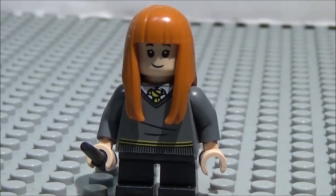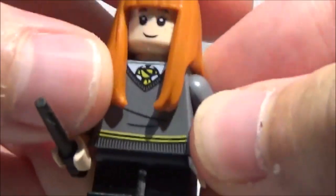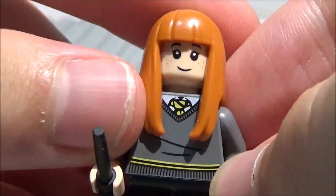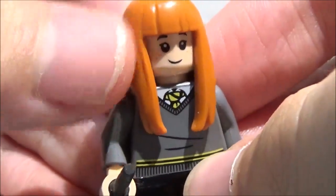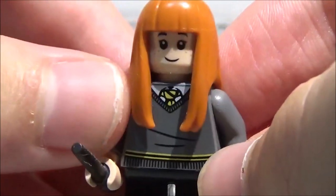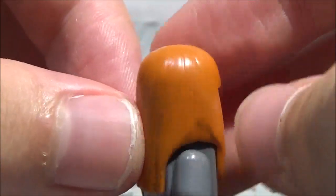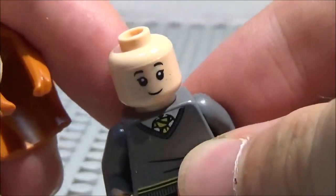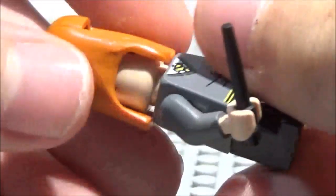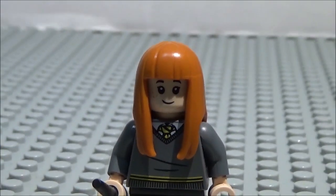Here is another minifigure from a set — Susan Bones. She is pretty similar to the other students, except now she has the Hufflepuff sweater in black and yellow instead of the other houses' colors. She also has Cho Chang's rubbery hair, but this time in a nice shade of orange. Her face is happy on one side and sad on the other, and she has a black wand.